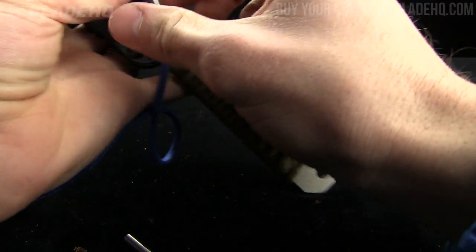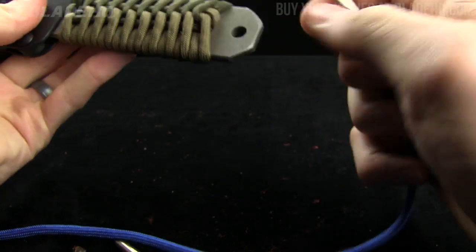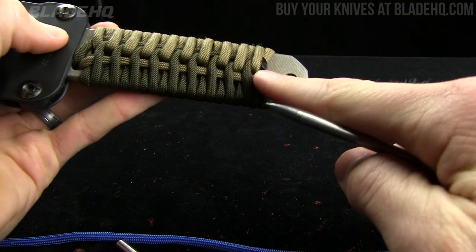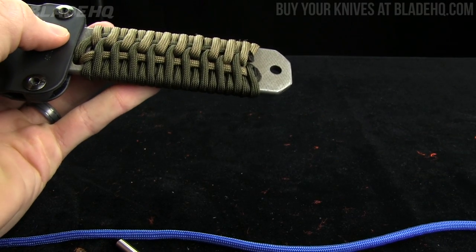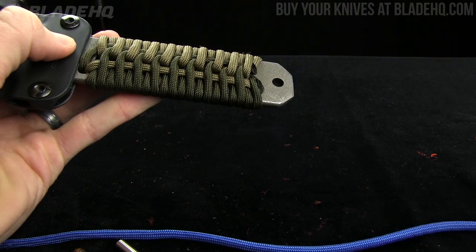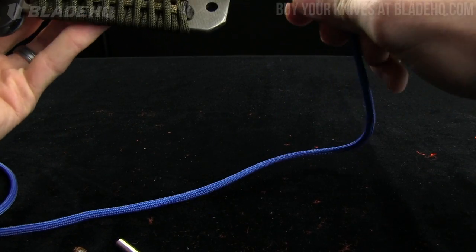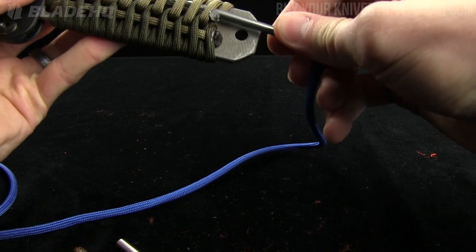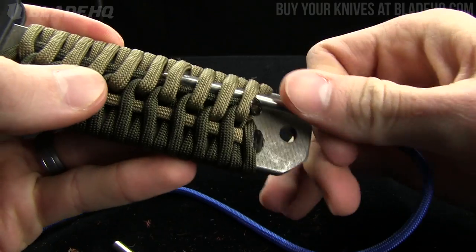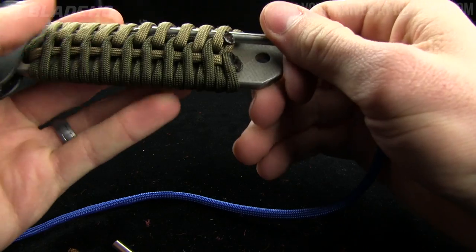For instance, if you're working on wrapping the handle of a knife, to finish this you're going to pull this piece of paracord through the entire thing. Typically you would use hemostats to do that and it takes some time because you have to pull it through each individual loop. But with this Jigpro, basically what you do is just go under it — it's a needle, it's turned your paracord into a needle and thread, so you can go right under it just like that.